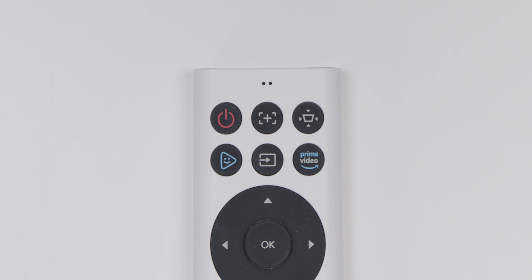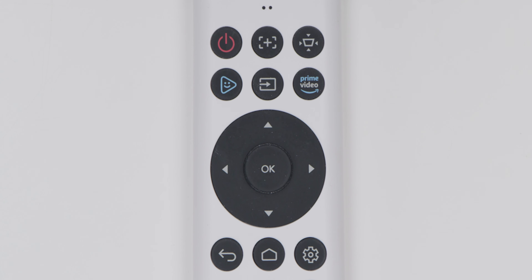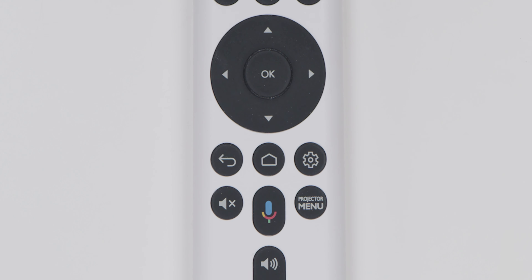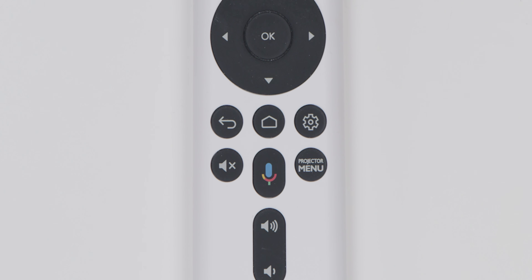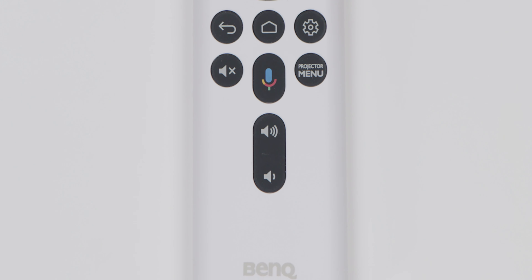Taking a look at the two remotes — on the Google TV remote you have the power button, the focus button to adjust the motor focus on the projector, the keystone, Kids TV, source, and Prime Video buttons. There's also a five-button navigator, the back, home, and Android settings buttons. And lastly there is the projector menu, voice assistant, and the volume and mute controls.